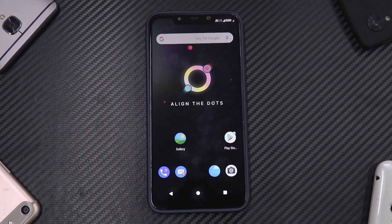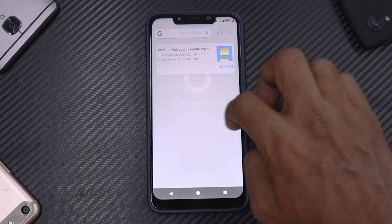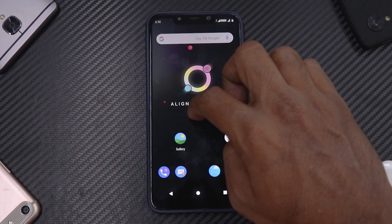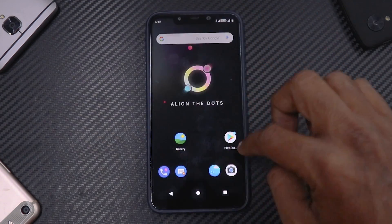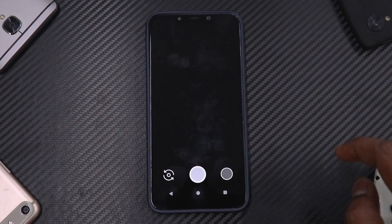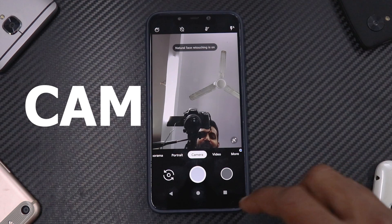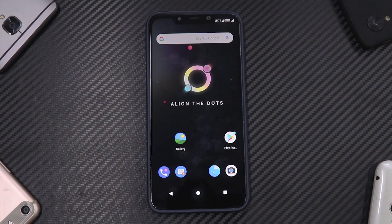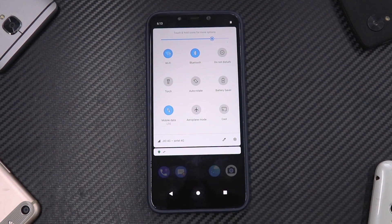We're on the home screen — it says 'align the dots' and it's a very smooth initial experience. Coming straight from making a Bicle OS video, this already feels smoother and faster. We have G Cam pre-installed in .OS, and that broad smile on my face clearly shows how great it is to already have G Cam installed. This is going to be a lot of fun to review.